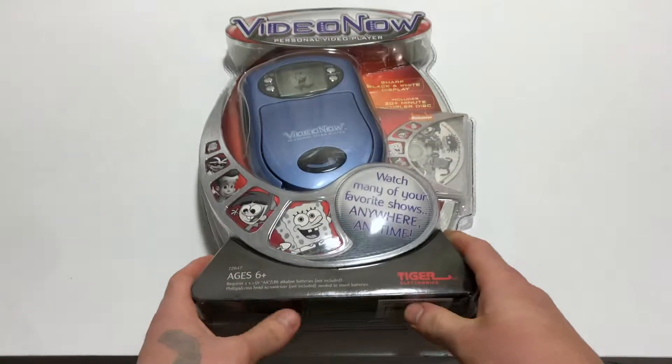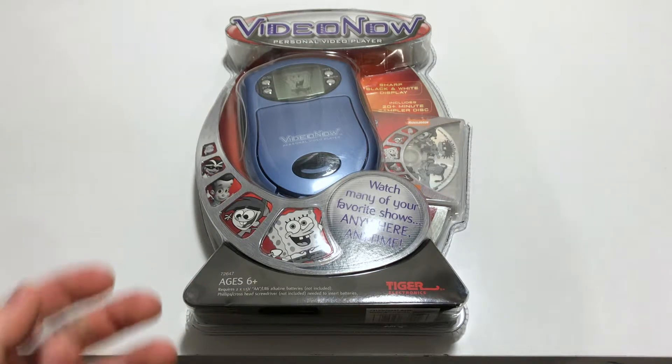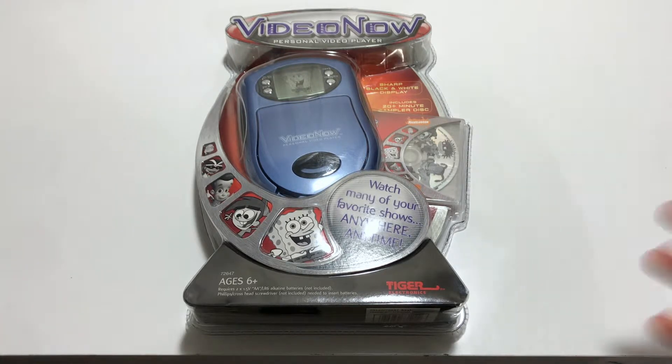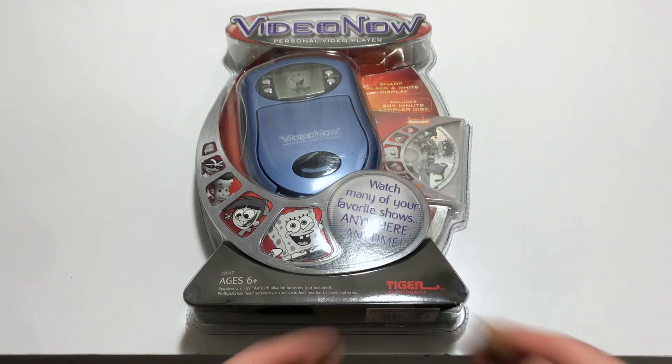That's pretty much it for today. Sorry it was so short, guys. Like I said, I'm working on a PC project that I'm going to be showing you — I'll show you the process, me building it, and the full setup. It might not be exactly how I wanted, but it's going to be a pretty nice setup that I can't wait to show you all. Thanks for watching — please subscribe and like the video if you enjoyed. I'll greatly appreciate it. As always, guys — peace, and see you on the next one.